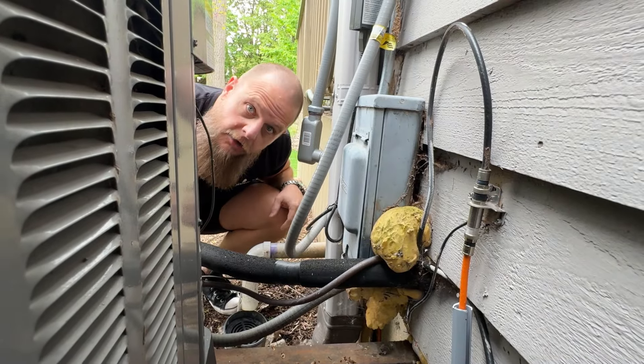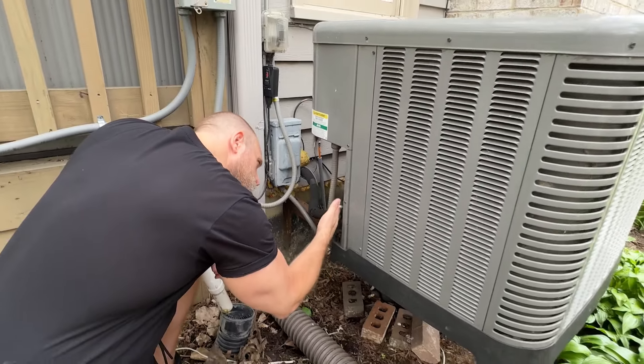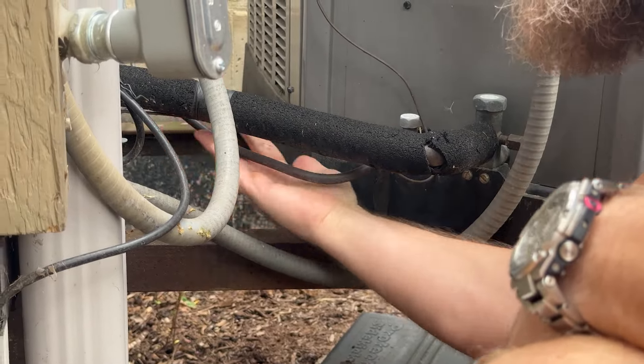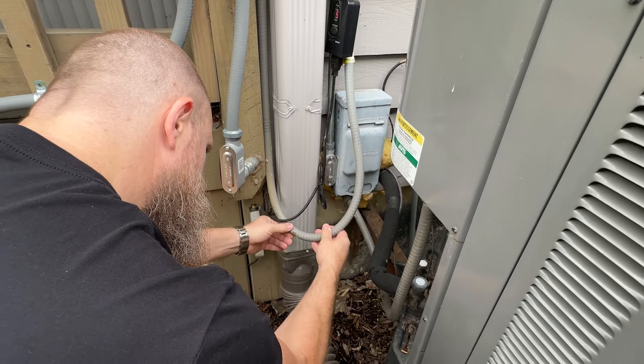Look at the lines. Inspect the various coolant lines, tubes, pipes, hoses, etc., running from the outside condenser to your unit, checking for obvious signs of leaks or potentially harmful wear and tear.